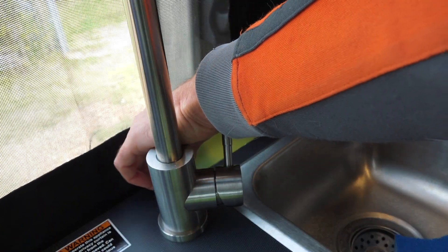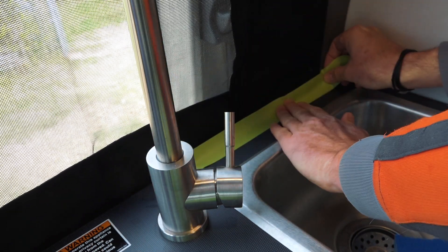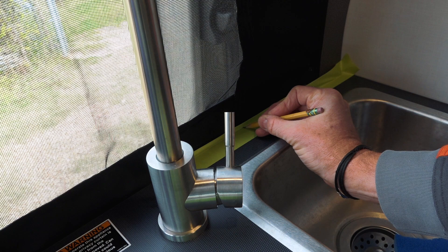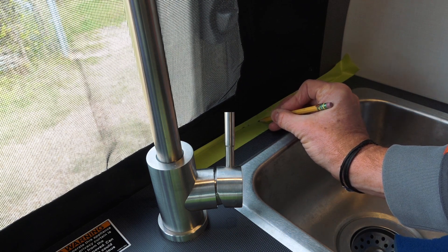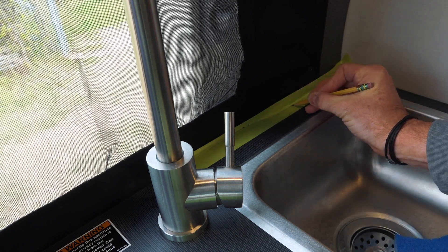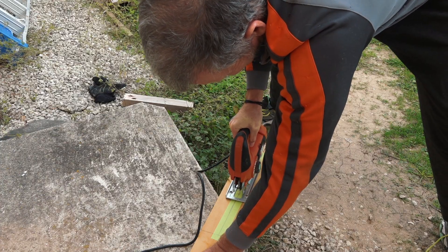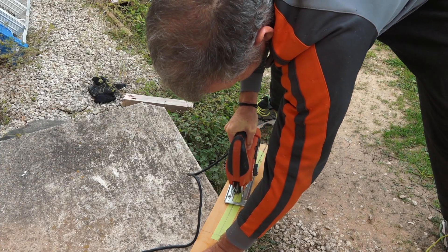I used some painter's tape to trace out the shape of the countertop. It has that little curvy part right here and I need to replicate that into the backsplash. Once I had my template, I transferred it to a piece of plywood and cut out the shape with the jigsaw.